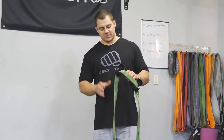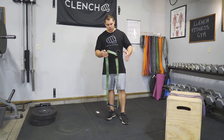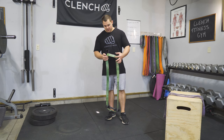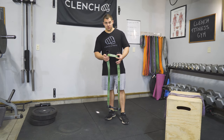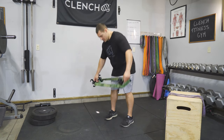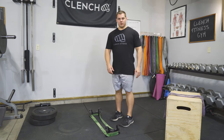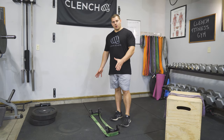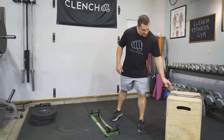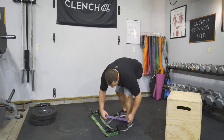One cool thing about these handles is that they allow you to stack resistance bands to give you more resistance. Right now I have a green band — this is 1.75 inches wide, which is the max that will fit in here. You can set this up in your deadlift configuration, do a bunch of reps, and if you want to go up in resistance for the next set, just leave it there, grab your next band, and wrap it right around the outside.